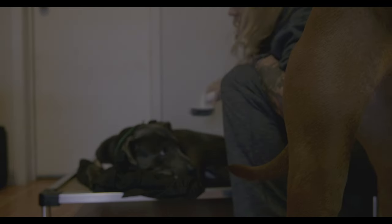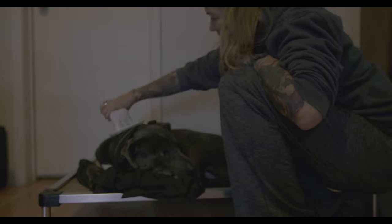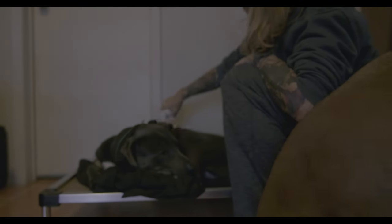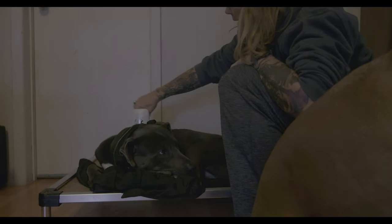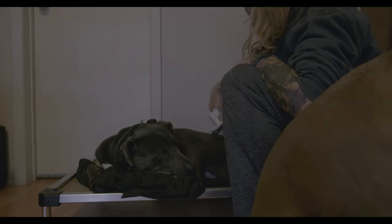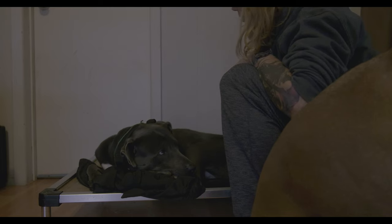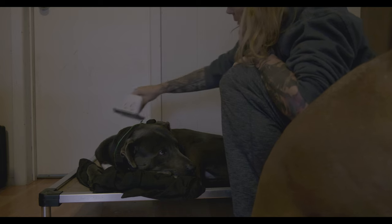Side note: I was able to do this with Hazel with the vacuum on the first time, and she was fine with it. Of course, Hazel follows me around the house while I'm vacuuming, so she's not afraid of the vacuum at all. Jaffe used to react to it, bark at it, and try to attack it, but he has gotten to where he'll just go in the other room when I'm vacuuming, which is progress for him, but he still doesn't want to be near it.